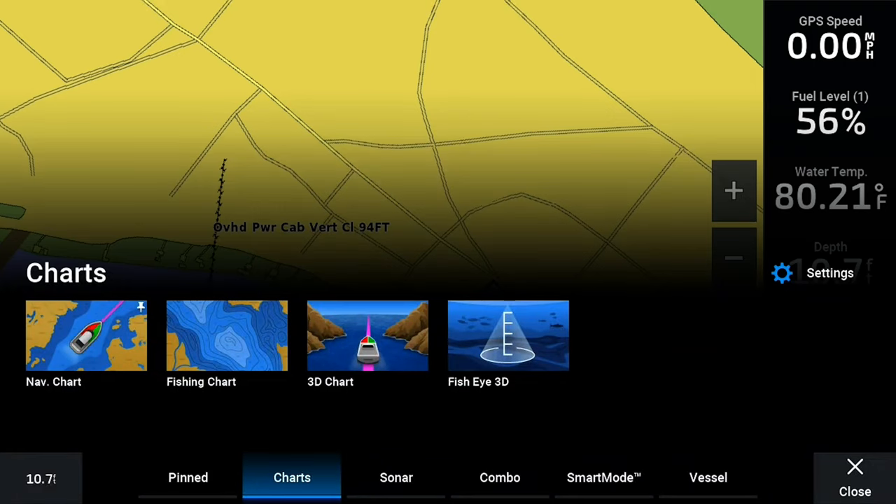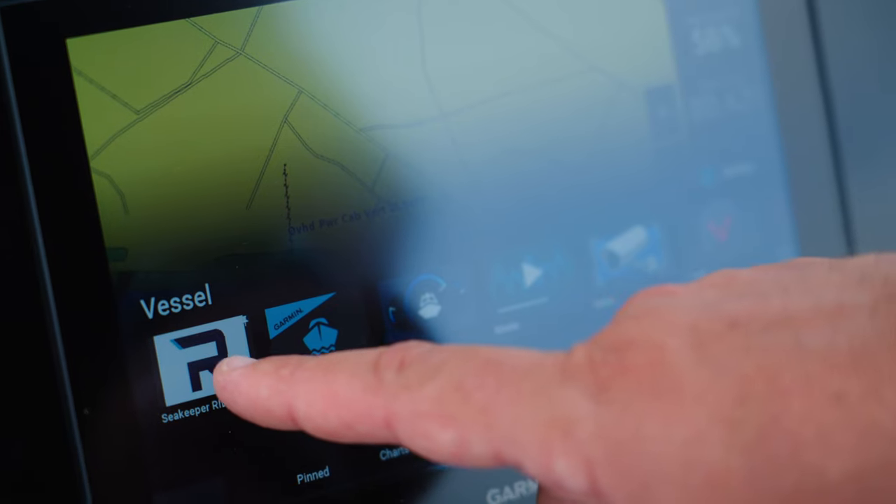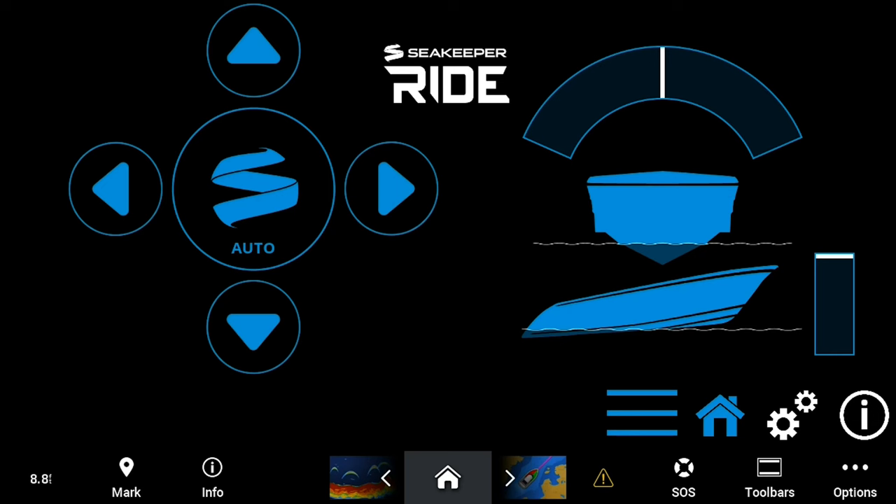The first step is going to be accessing the Seakeeper ride app. To do so you're going to want to click your home screen, find the vessel section, and then look for the Seakeeper ride logo. Once it opens, you'll know you're on the home screen when the house is illuminated blue.